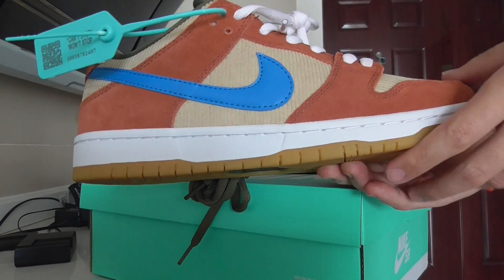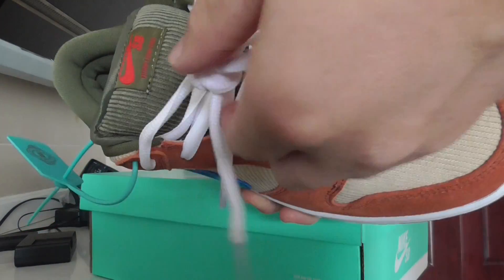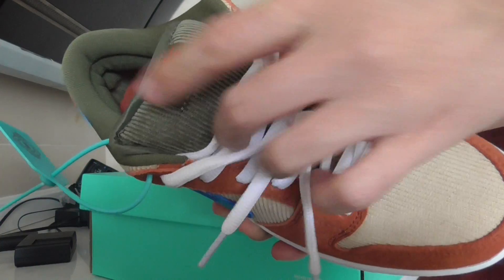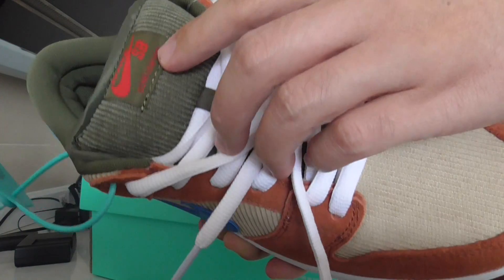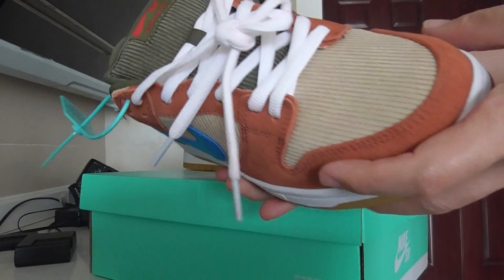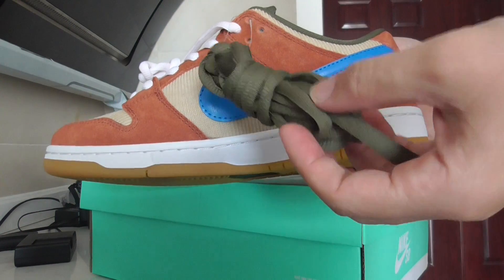Around the shoe you can check the shoelace — it's pure white. This is the green color, and it has 'Nike SB Dunk Low Pro' branding. The upper is made with a cloth material, and there's another extra pair of laces in green.